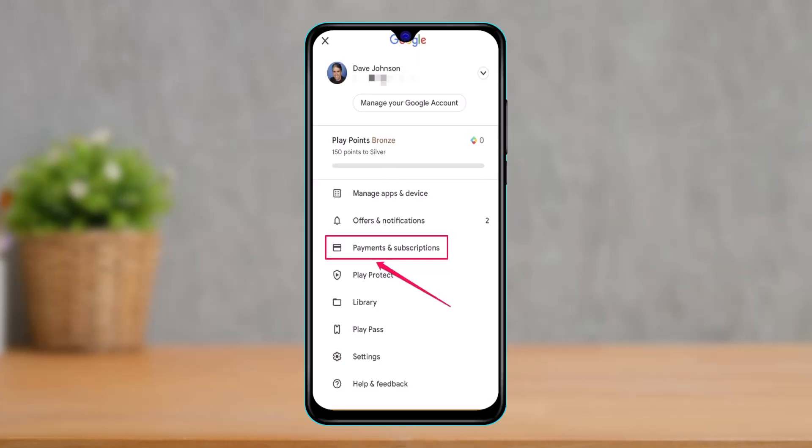The third method: if you subscribed via Android, open the Google Play application on your Android device, tap the account icon, then tap 'Payments and Subscriptions.' Tap on Paramount Plus, then tap 'Cancel Subscription' and follow the on-screen directions to cancel your service. That's all it takes to cancel your Paramount Plus subscription from different devices.